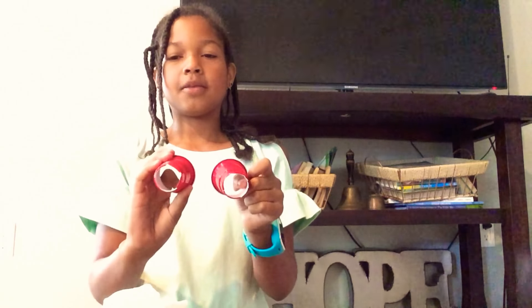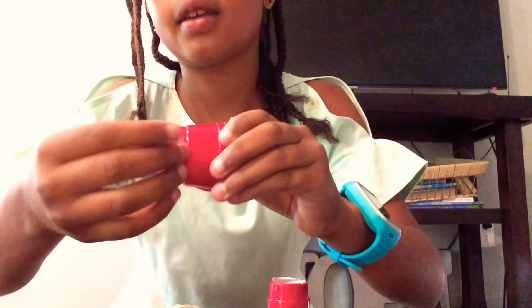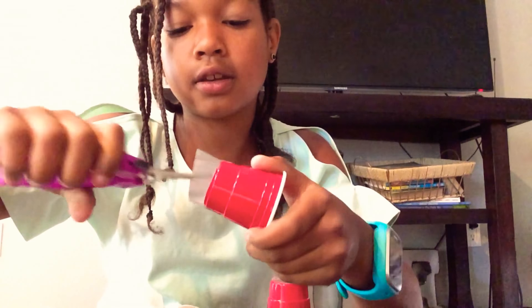The first step you have to do is cut out the bottom. Be careful, and if you need it, ask your parent for help. Since you're using scissors, make sure to ask a parent. Then you're going to take a piece of duct tape and put it around the edge of the cup.